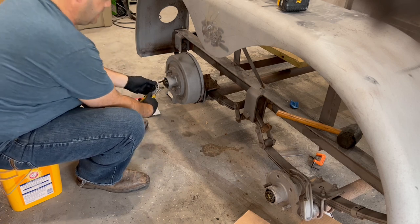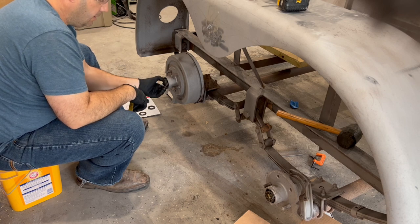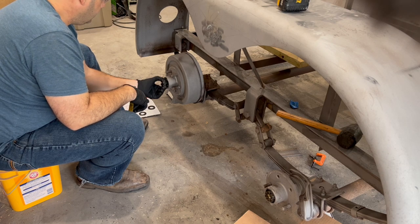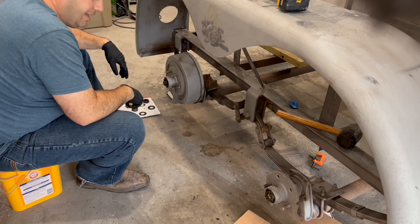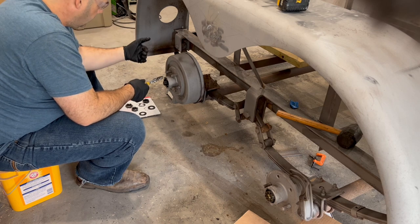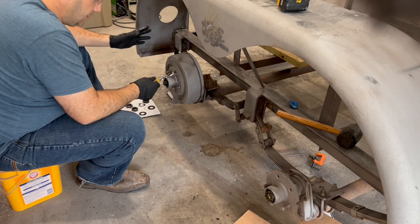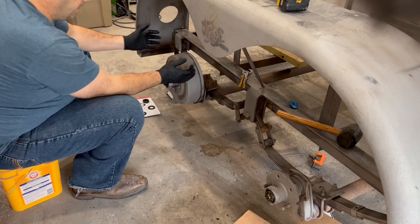A lot of times these castle nuts are hand tight, but you're probably going to want to use some channel locks just to loosen it up. Save your castle nut — not all hub replacements come with new castle nuts, so you might need it when you put your new hub on. What I'm saving is the castle nut and that outside washer. It's just a washer that holds your bearing in place whenever that castle nut is on it, so that bearing can sit there and rotate against that washer. Everything's greased in there.